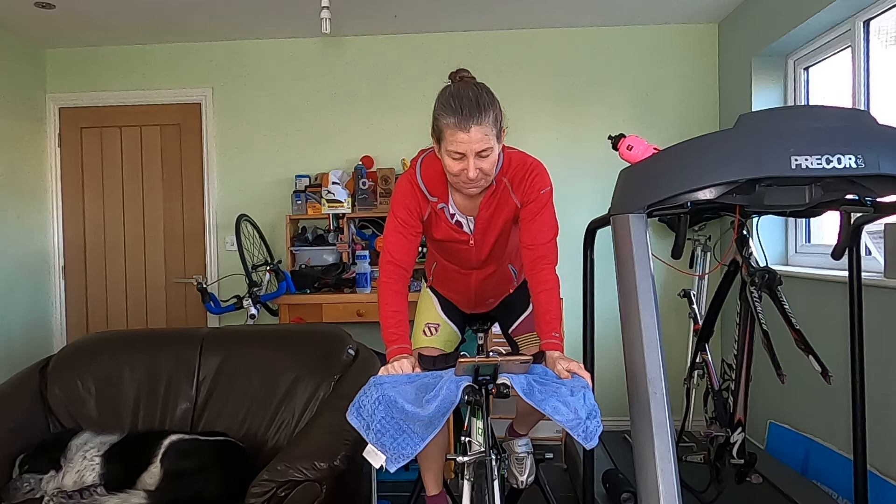Make sure we're replacing our fluids. Invariably on the run, we're not replacing the fluids effectively, so the bike is your opportunity to top them up.